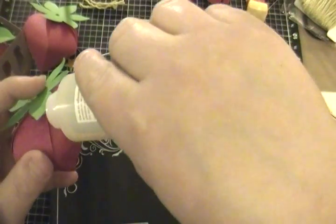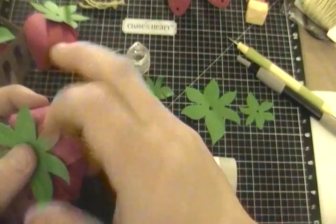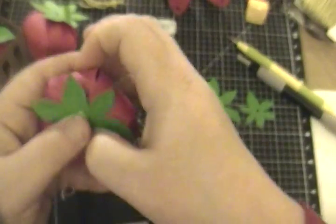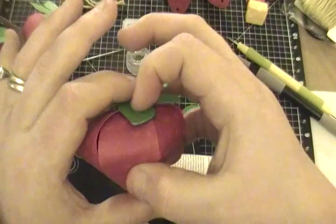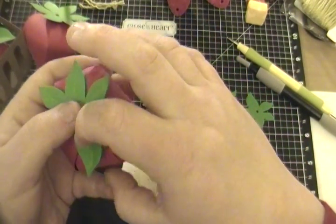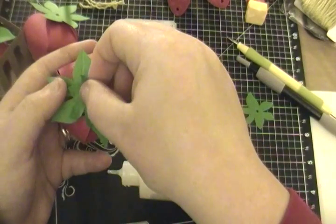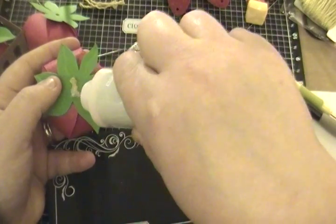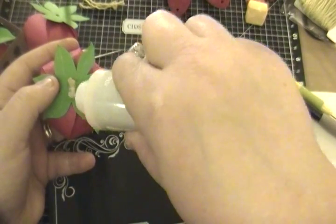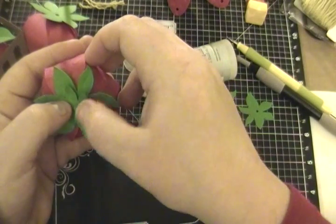Let's take our liquid glass and squeeze some down to make sure that we get it to stay at the edge. We want to flatten our strawberry just a smidge so that way it looks more realistic. Then we're going to put the other leaf we made right on top to cover up the twine. I put the liquid glass right on top of the knot and on top of the extra twine so that way it doesn't come untied. Hold it right on there — it should dry relatively quickly, about a minute.